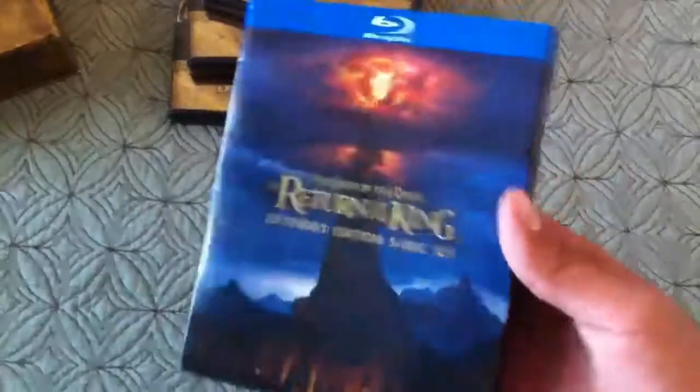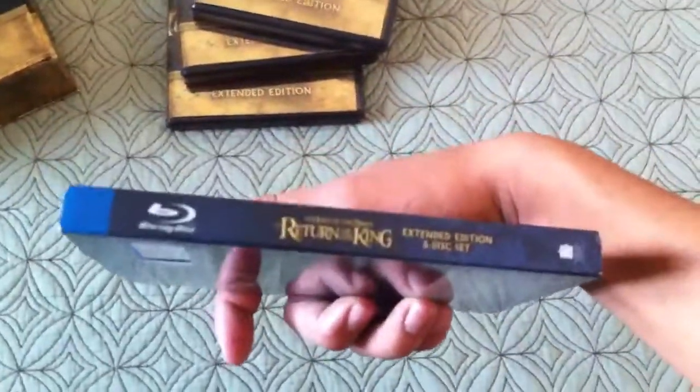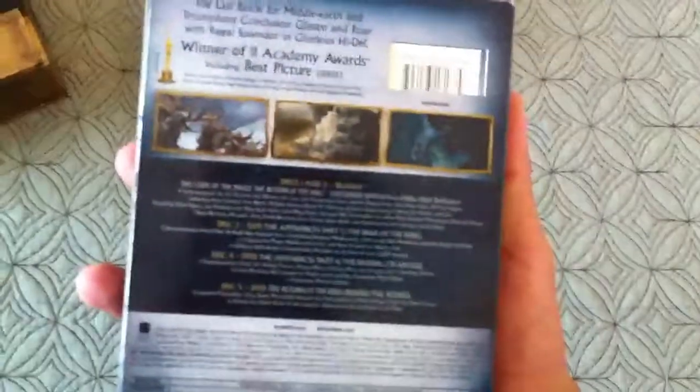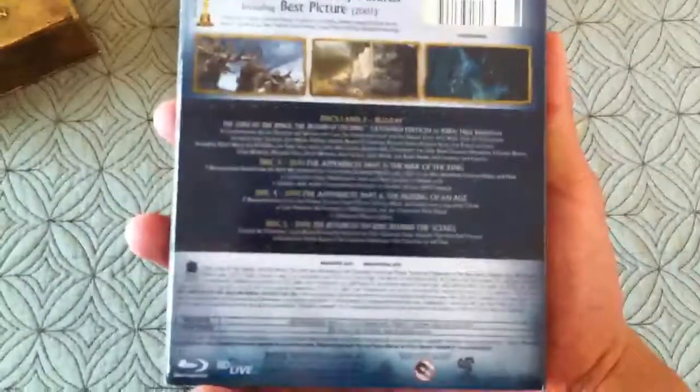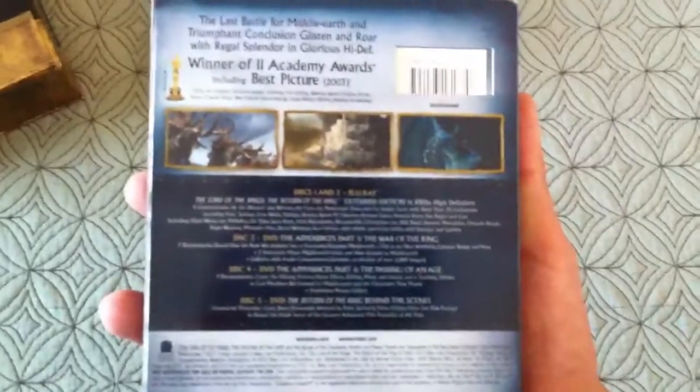5 disc set, cool front cover artwork, you have the side panel, and you have the back with 3 clips of the movie — or pictures. And the 5 discs. Winner of Academy 2 awards, best picture. I gotta see it for myself to find out.